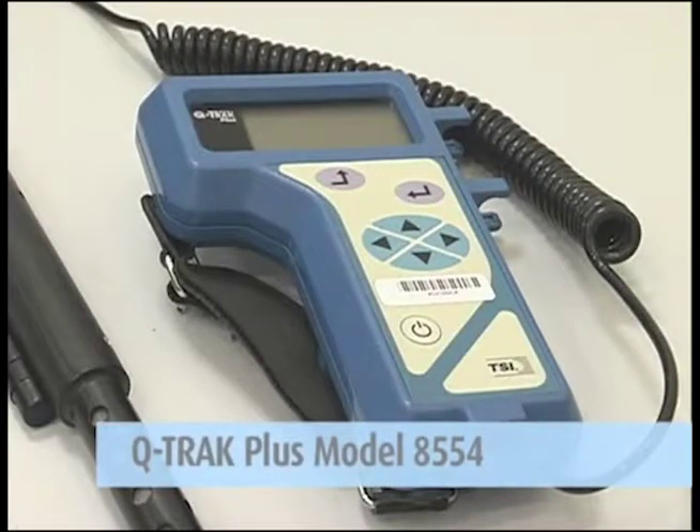The Q-Track Plus Model 8554 Monitor simultaneously measures carbon dioxide, temperature, humidity, and carbon monoxide all within a single probe.